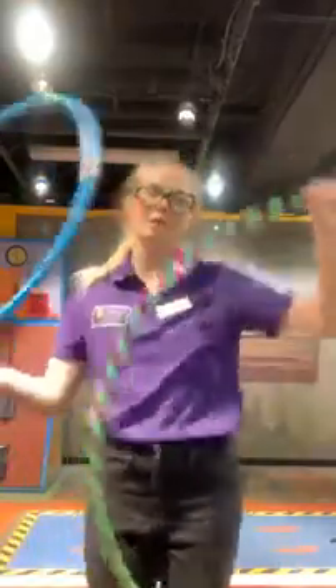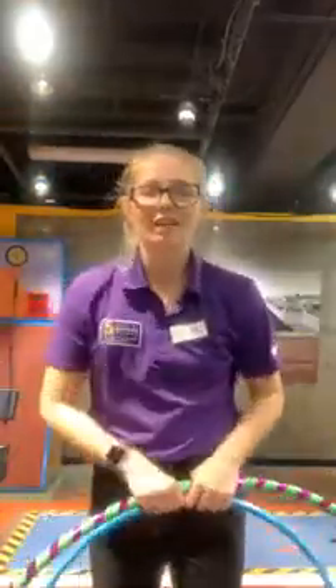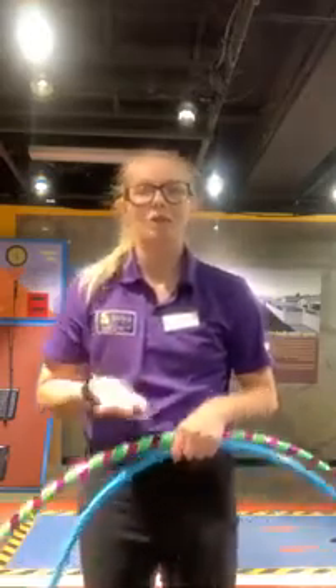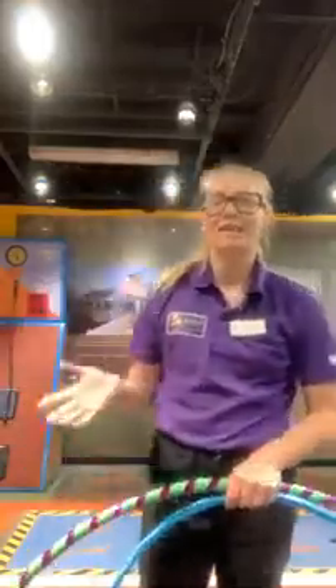Hi everyone, my name is Emma and welcome back to the Arizona Science Center Facebook page for the 1 p.m. live demo. Today we are going to be learning about the science of hula hooping. It's a really fun summer activity that I'm sure everyone's tried at least once, but today we're going to be talking about some of the physics that actually make hula hooping work, and maybe you'll get some tips and tricks to make your hula hooping a little bit more successful.